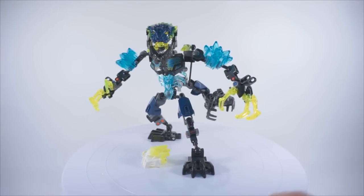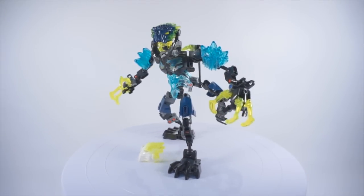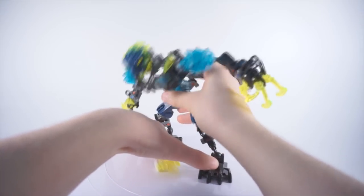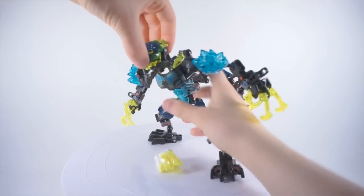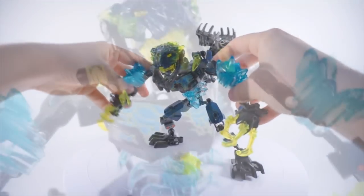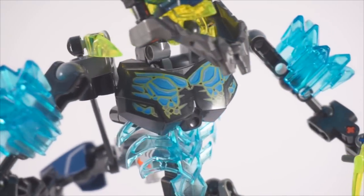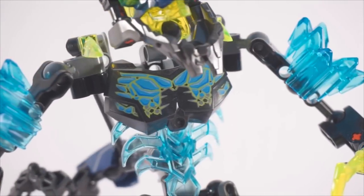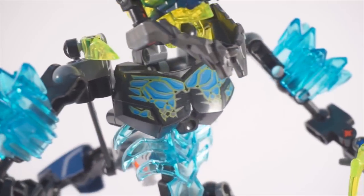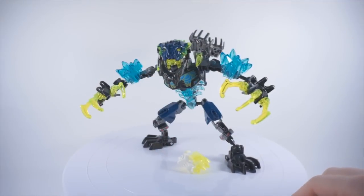Let's get into the actual set. Appearance-wise, the color scheme is varied but really centered — it looks very tropical. A lot of bright greens and bright blues, but also darker blues as well. On the torso there's an interesting-looking print: very bright, very vibrant, kind of an almost Hawaiian shirt look. He looks very tropical, which works because — Storm Beast. Very vibrant.